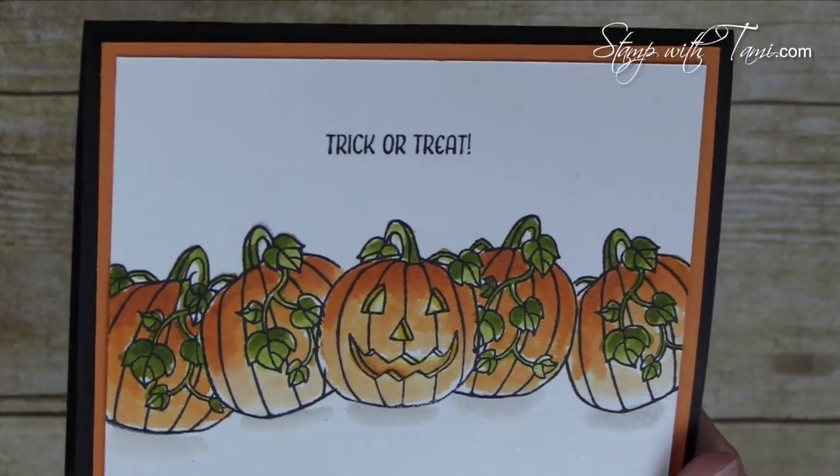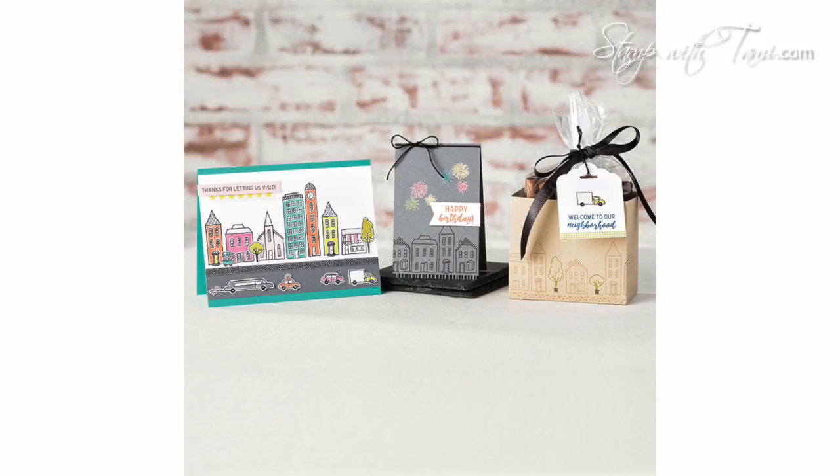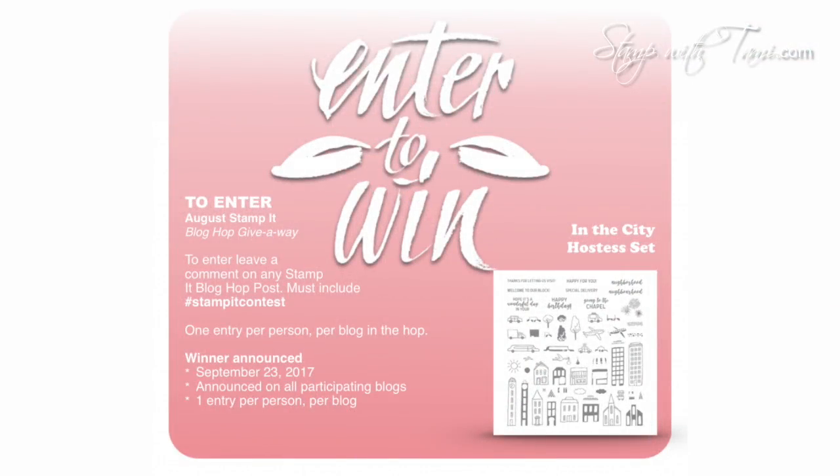Be sure to pop on over to my blog to download the PDF and enter the contest. Today's giveaway is the brand new In the City hostess stamp set — a very rare set you can only get free with Stampin' Rewards, my frequent buyer point program, as a club or workshop hostess, or by winning our blog hop. To enter, leave one comment per person on my blog. The drawing takes place September 23rd and the winner will be announced on our September blog hop. You can increase your chances by commenting on each blog in the hop. If you're watching after the deadline, check my specials page for current giveaways. Thanks for joining me today!